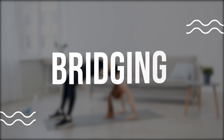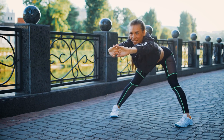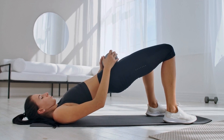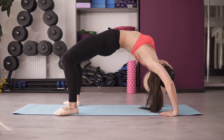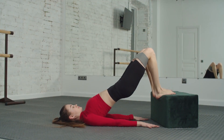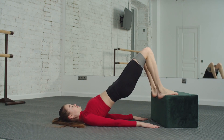Bridging is a simple yet effective exercise for strengthening the muscles in your lower back. To perform this exercise, lie on your back with your knees bent and feet flat on the ground. Keeping your shoulders and feet on the floor, lift your hips up towards the ceiling as high as you can. Hold this position for a few seconds, then lower your hips back down to the starting position. Repeat this exercise for 10-15 reps.